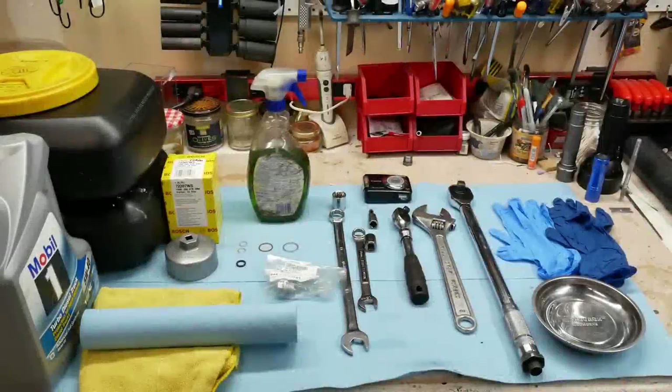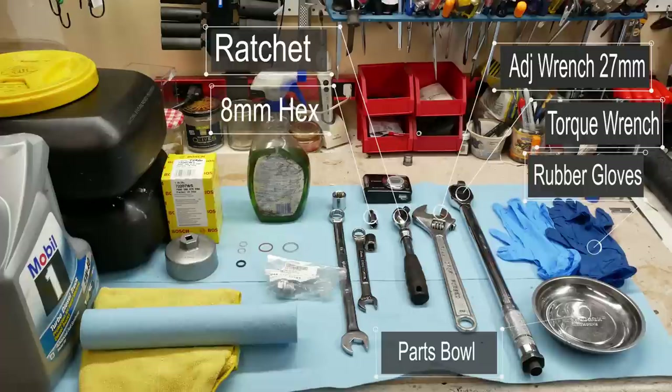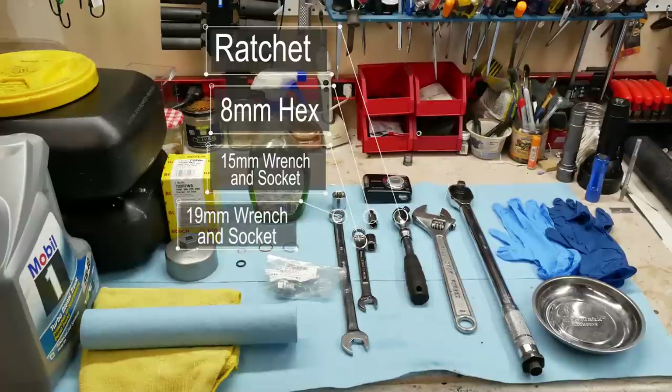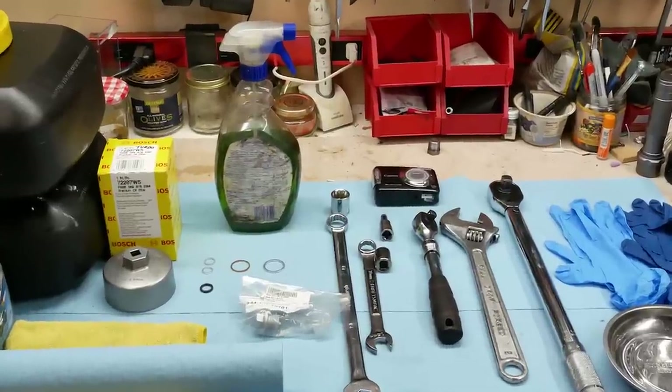Tools and supplies we'll need: rubber gloves, a little catch tray for parts, our torque wrench, my adjustable wrench which is set to 27 millimeters — we'll need that for the big oil tank — my ratchet, an 8 millimeter hex for the plugs on the bottom of the turbos, 15 millimeter wrench and socket for the plug that's actually on the engine, and the 19 millimeter is for the actual drain plug on the engine tank. I have an additional drain plug here that has a magnetic core, so I want to check the one that's in the car, and if it doesn't have a magnetic core I'll go ahead and swap it out.